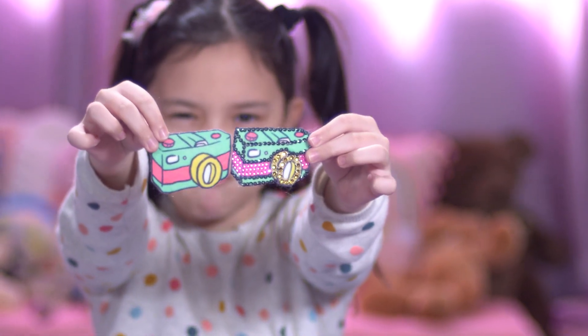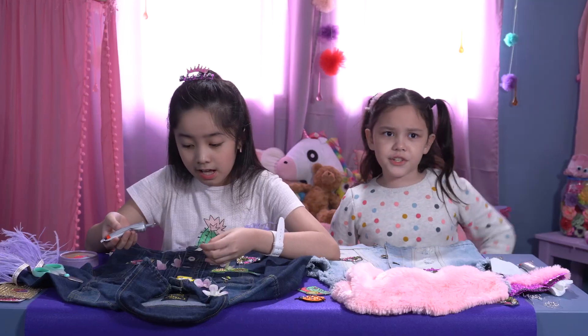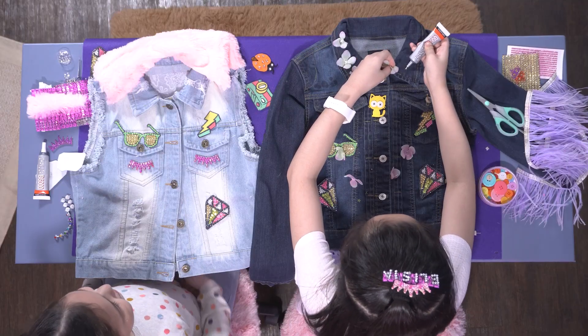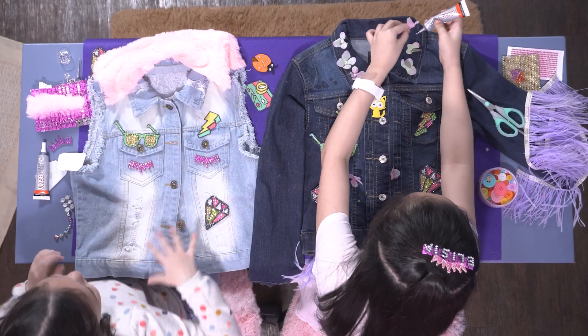Before and after! If you have an old denim jacket or denim vest that still fits you and you just think it's really plain — grab it, put it on the table, and add some design.